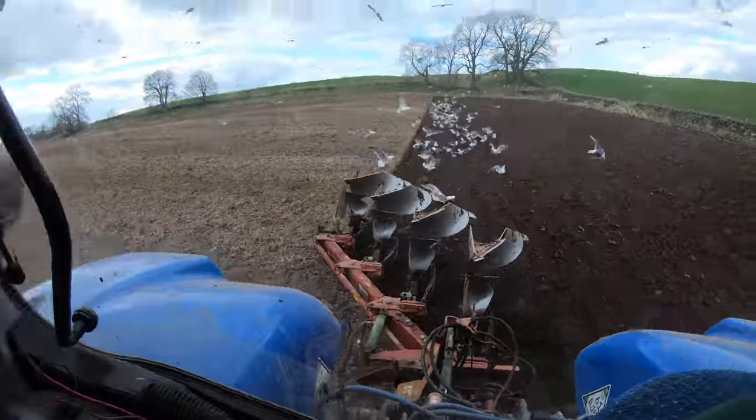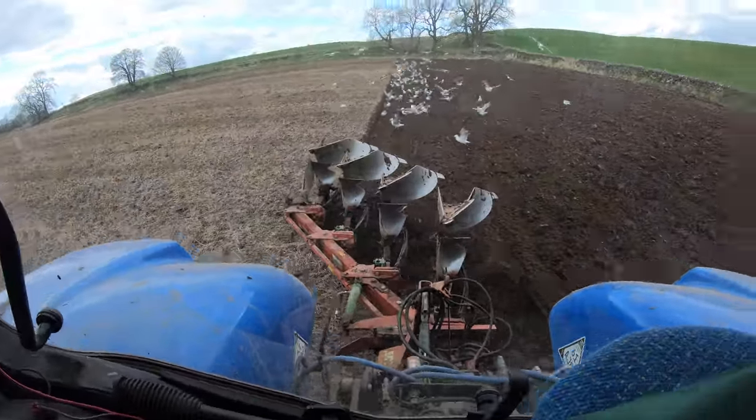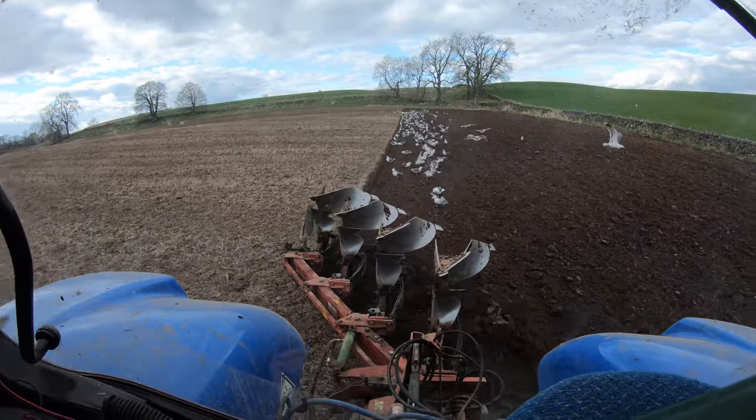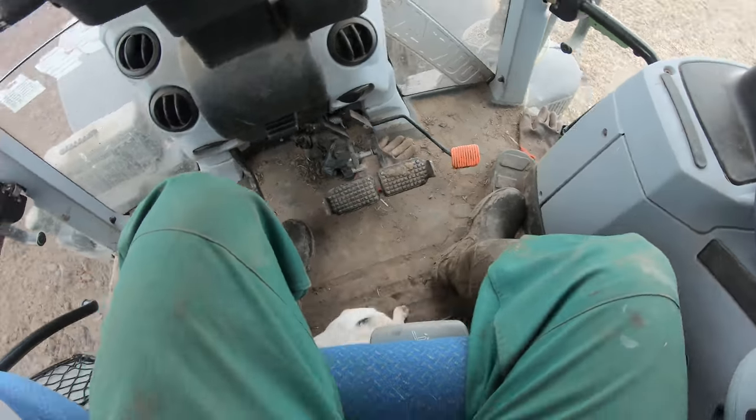I am actually very happy with how I've set the plough up. It's turning over beautifully and it's matching up with the previous ploughing. But the sky rats are back, and Maggie's desperate for another go at them.